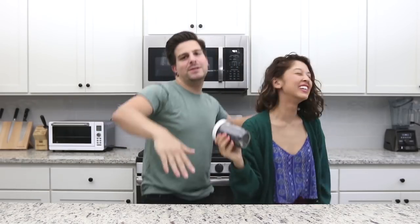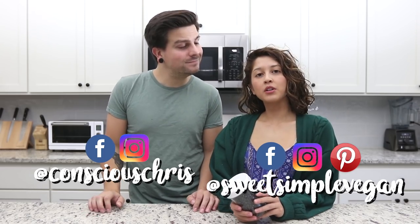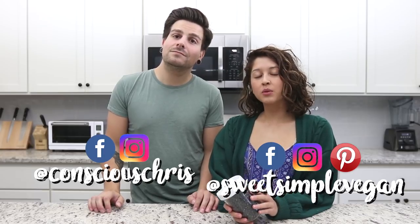Welcome back to another video! Today is the second installment of our leftover series. Last month we brought you a leftover rice video — we showed you how to use up your leftover rice and make fried rice and rice pudding. Check that out up here and down below. This month, we are using some black beans.